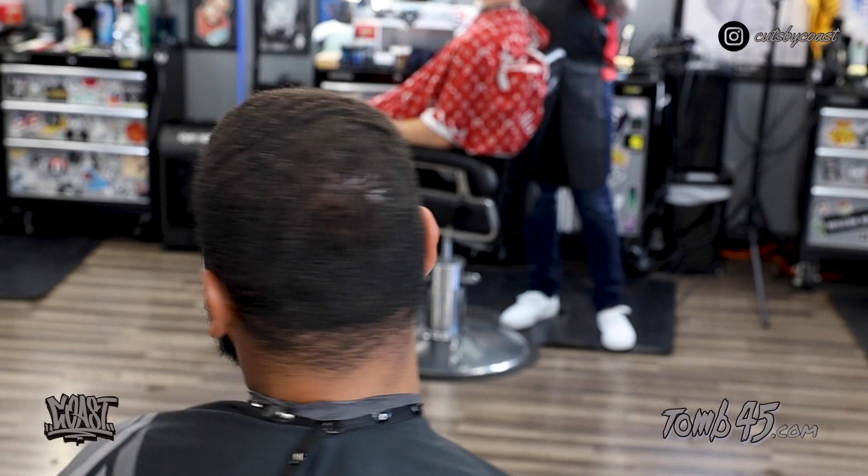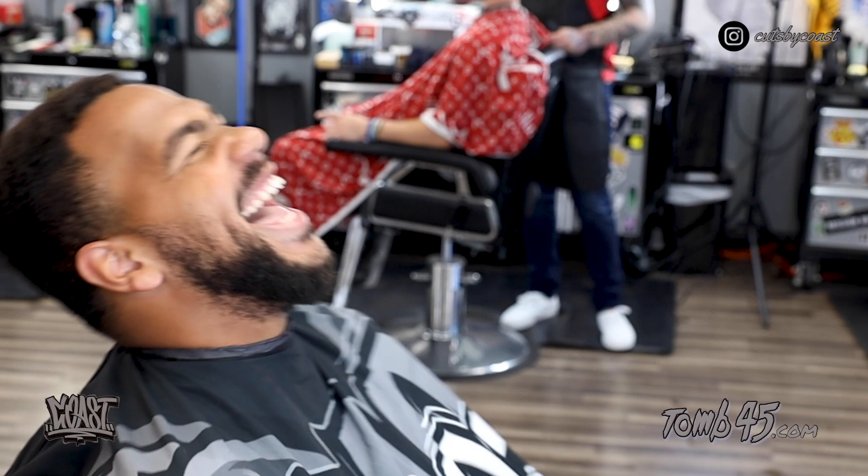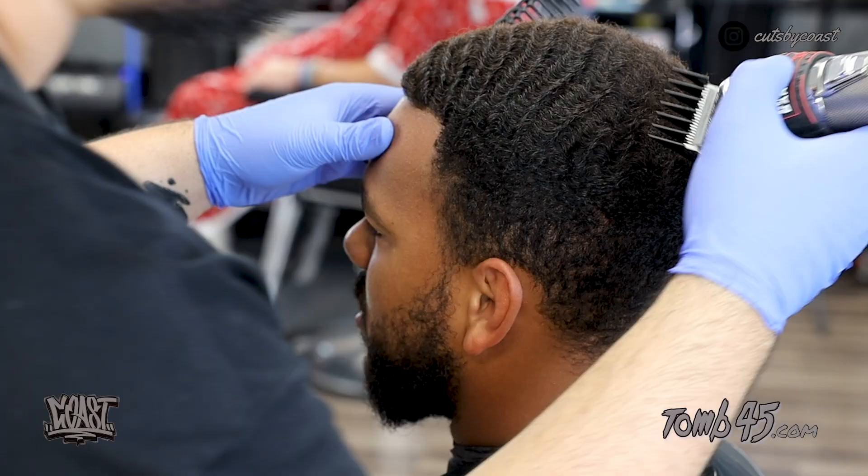What's going on YouTube, it's Cut by Coast here bringing you another video. Today we're going to do a high bald fade, and on top he has waves — we're going to do a two open with the grain.